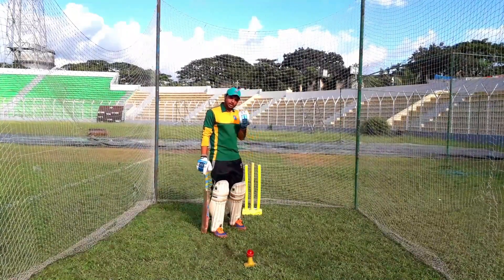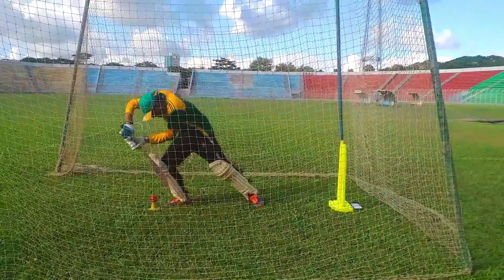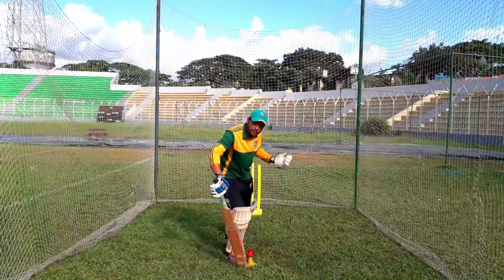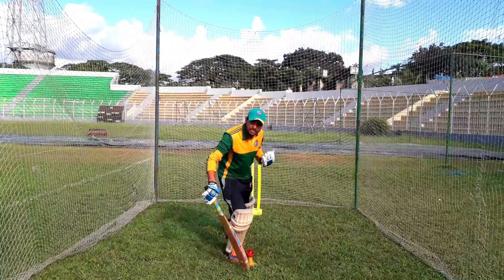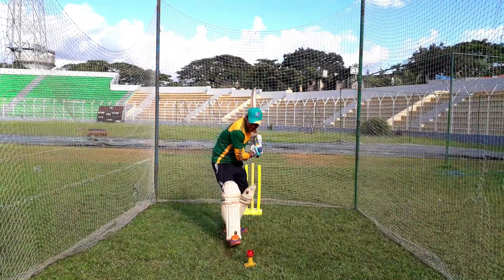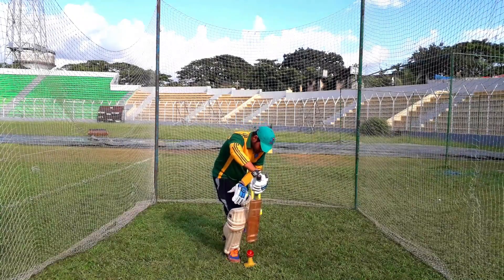Let's see what we do now. We need to do the front foot defense and make our body integral. When we manage our body weight correctly, we will be able to keep our body weight and perform the front foot defense.